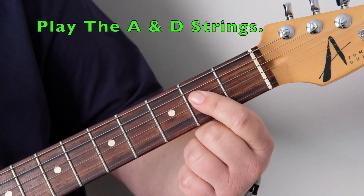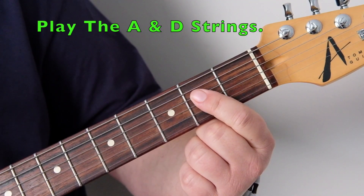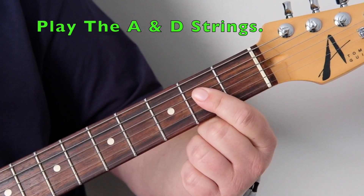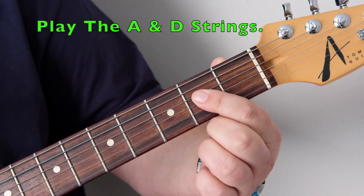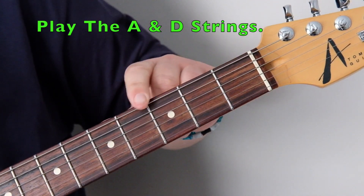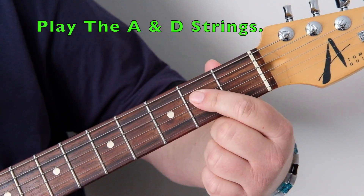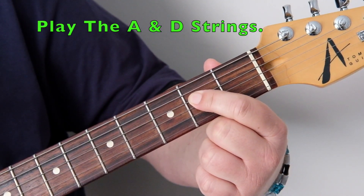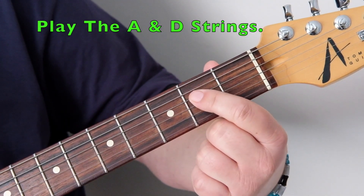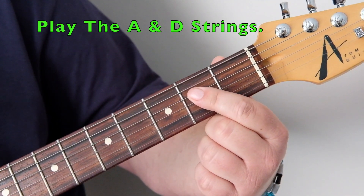What you're hearing is an open power chord or fifth chord — you'll see them written with a five after the letter. It's a two-note or three-note chord. We won't be using the bottom E; we'll be using the open A, and then fretting the D string at the second fret with the first finger, using just those two strings to play an open A power chord, or A5.